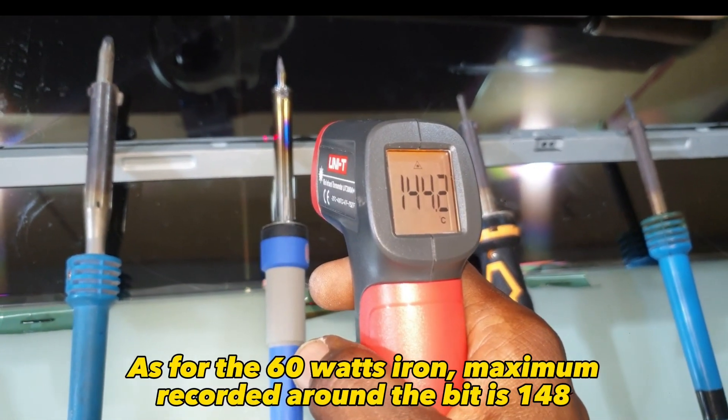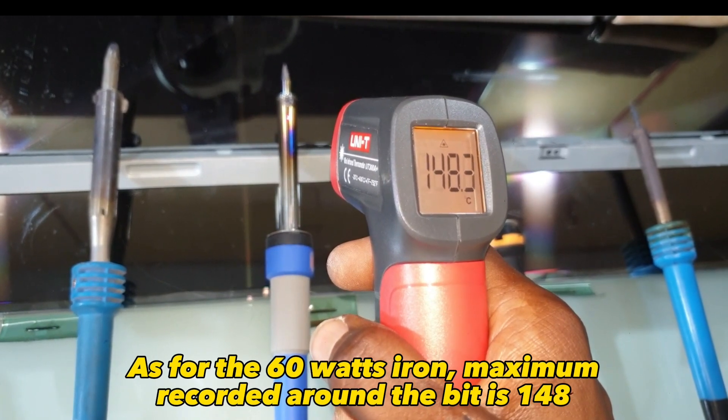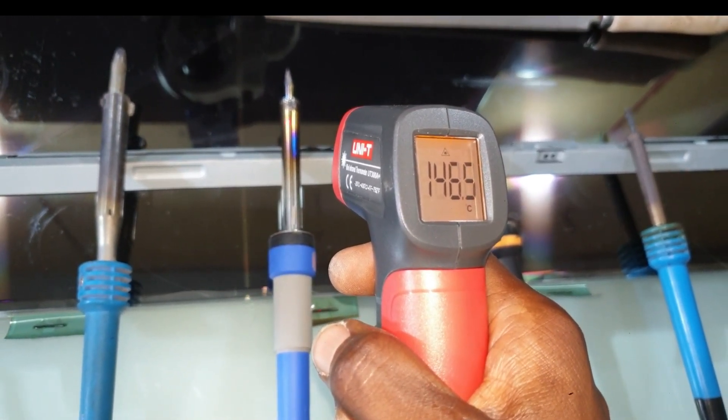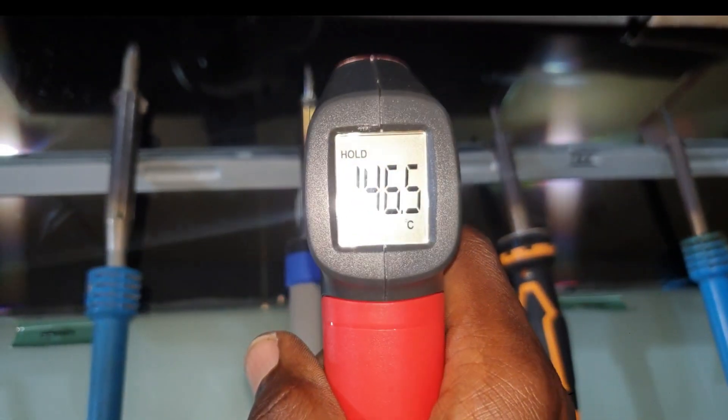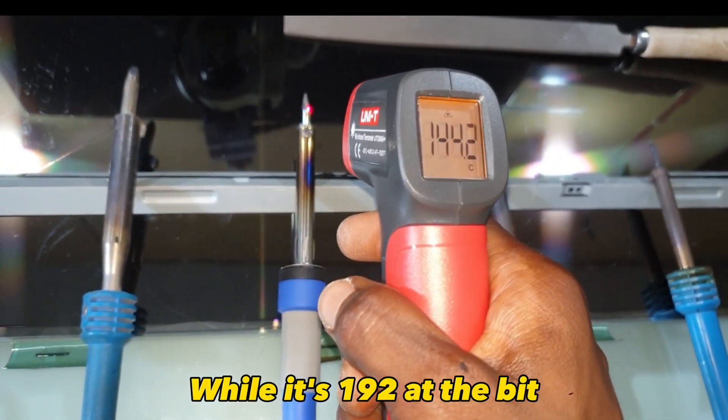As for the 60-watt iron, the maximum recorded temperature around the bit is 148 degrees Celsius, while it is 192 degrees Celsius at the bit.